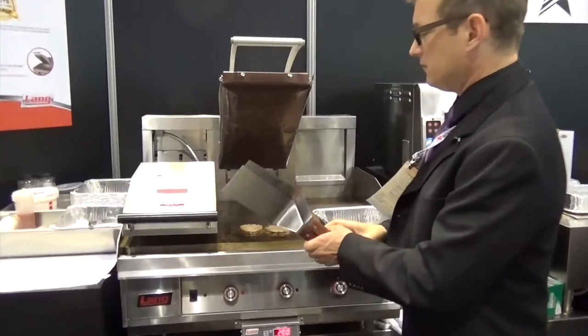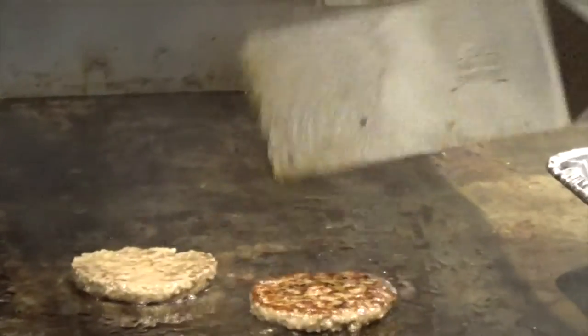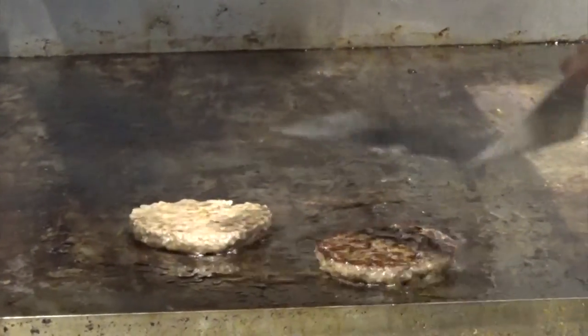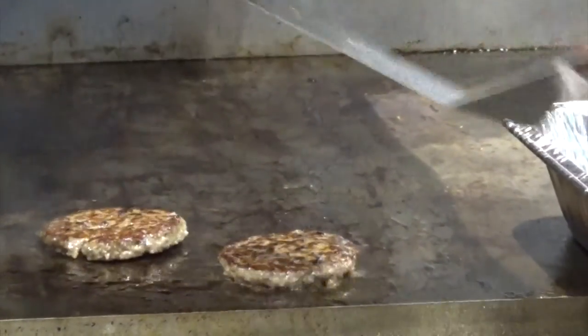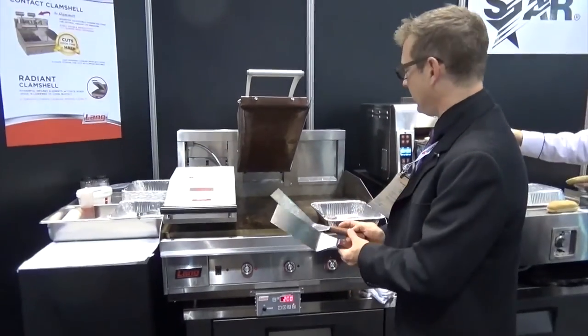You can see here, without having to flip the product, it's going to be seared the same way when the cook cycle is complete, and you'll end up with the same seared product on both sides. Then you simply plate it up, add your cheese, and you're done.